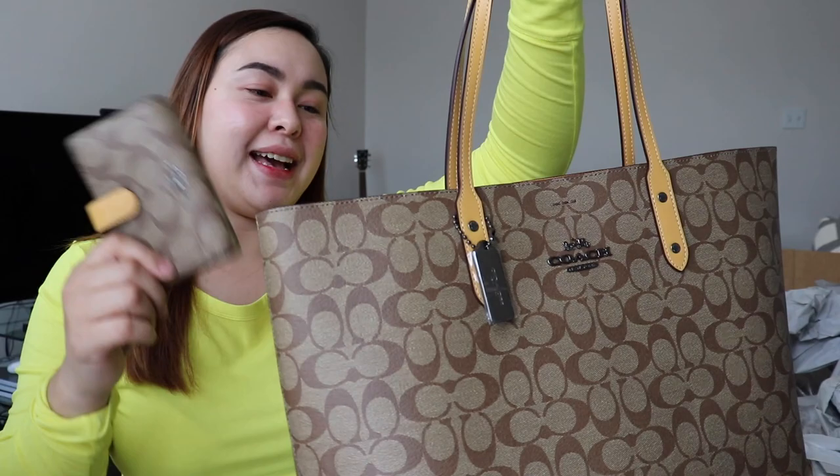This is a new addition to my bag and wallet collection. You might wonder why I bought a wallet too — I had no plans to, but I saw it matched the bag perfectly and ended up buying it.